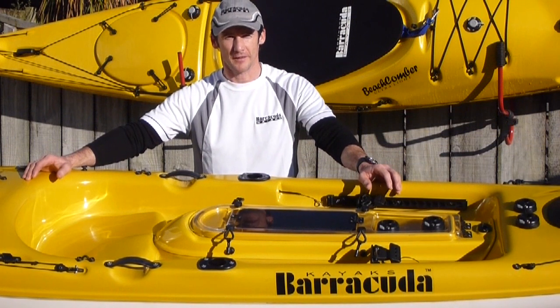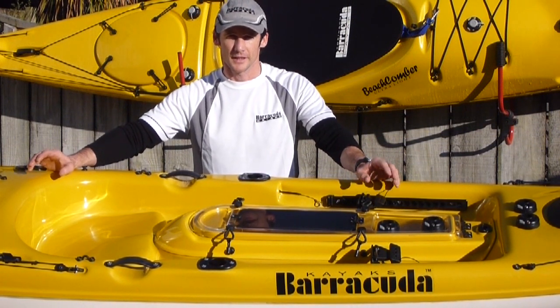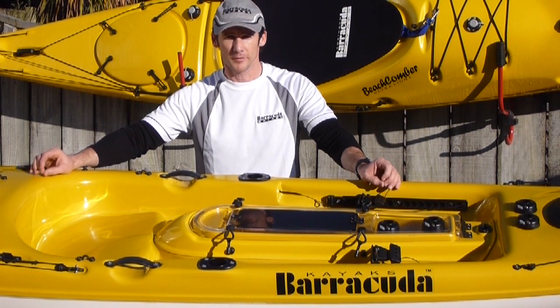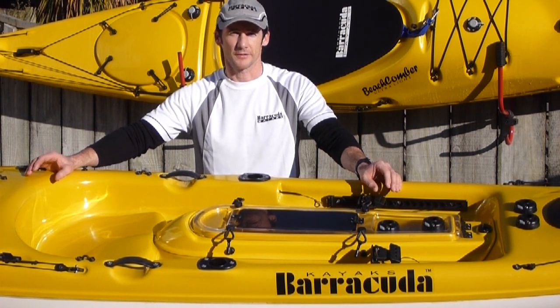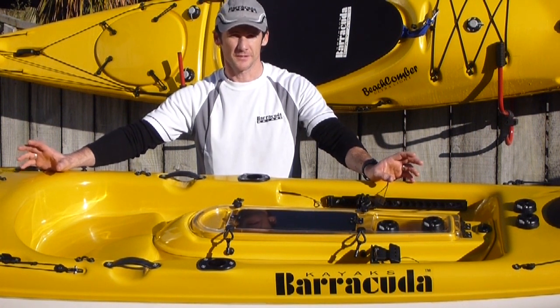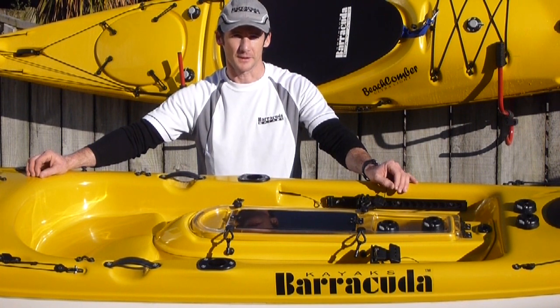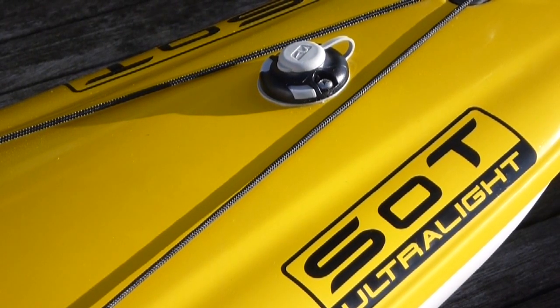G'day. Here I am with a Barracuda Kayak Fish Pro and I've put a bunch of Railblazer Starports on it. I'll take you through this kayak and show you where I've put the Starports, what accessories can go on them, and the positions they are. With a simple addition of seven Starports, I'm going to show you how much more versatile this fishing kayak is going to become.